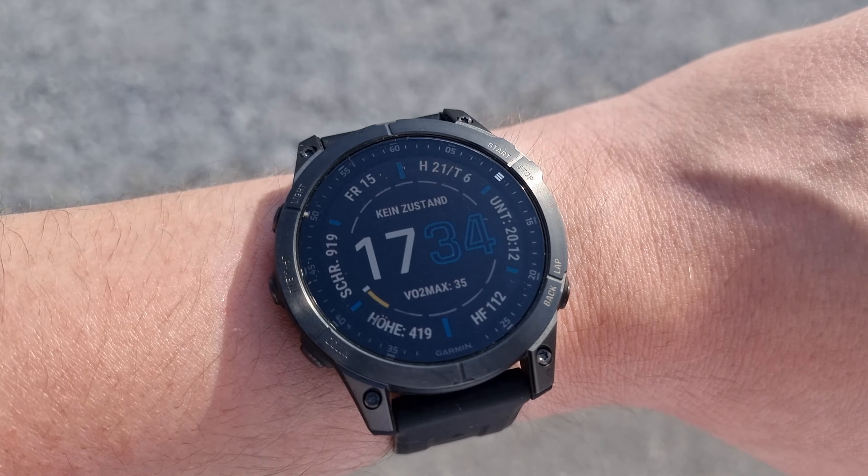So people are concerned: is it the same with the Epix? It's important to know that the Garmin Epix 2 also comes in two different versions — one without the sapphire glass and one with it. When you see 'Sapphire' in the name, it means it has a sapphire glass. The watch we're going to check out in this video is the Sapphire Titanium with the sapphire glass.